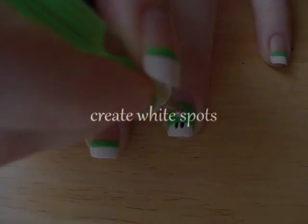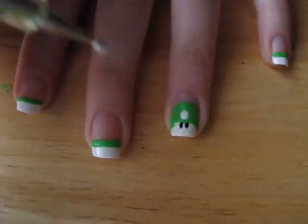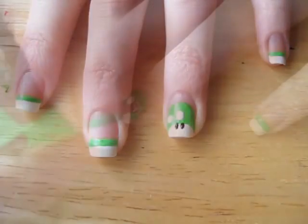It's time to add five big white spots on our mushroom. There's only one in the middle and then two on the left side and two on the right side.